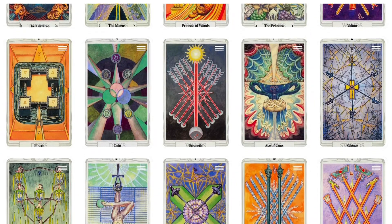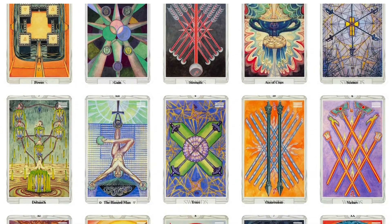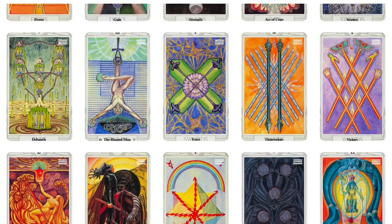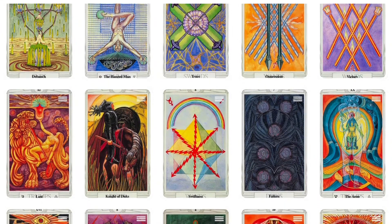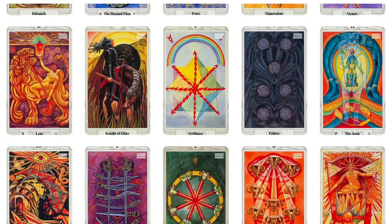Crowley originally intended the Thoth deck to be a six-month project aimed at updating the traditional pictorial symbolism of the tarot. However, due to increased scope, the project eventually spanned five years between 1938 and 1943, and both artists died before publication.